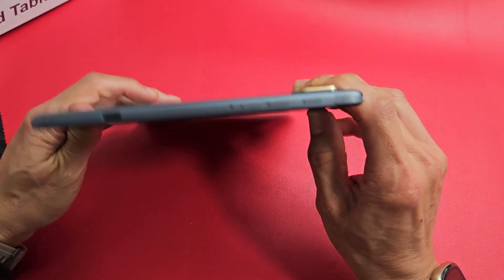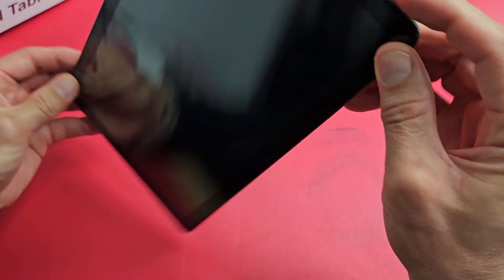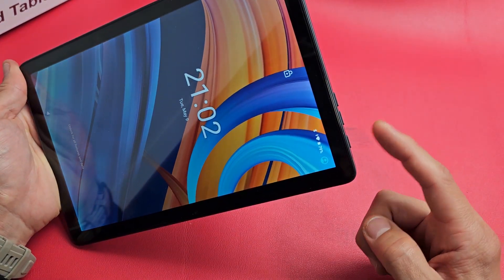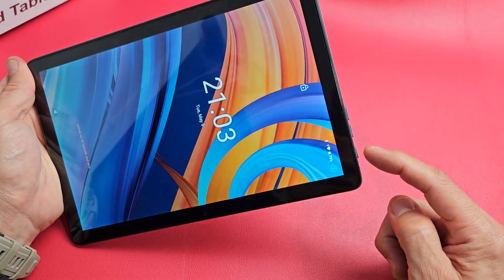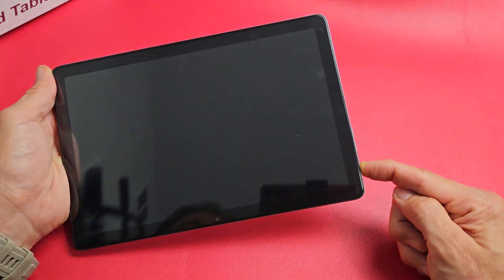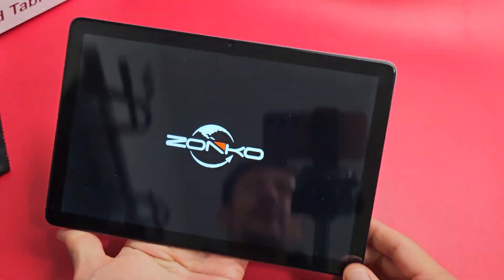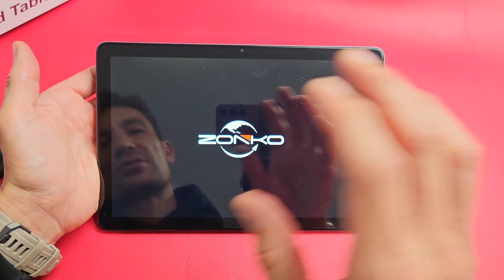First, let me locate the power button on this model — mine's on the top, but yours might be on the side. We're going to force restart it by pressing and holding the power button. Don't let go until we see the Zonko logo appear. Press and hold, keep on holding, and continue until you see that Zonko logo. There it is — go ahead and let go and let it boot up normally. Hopefully you are now out of the black screen.